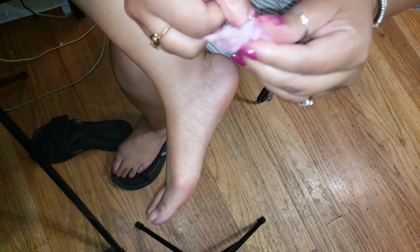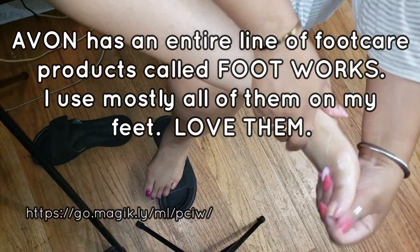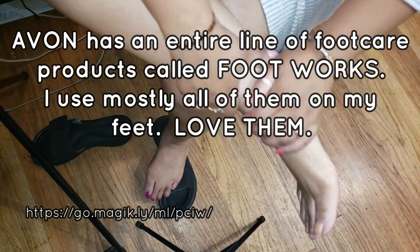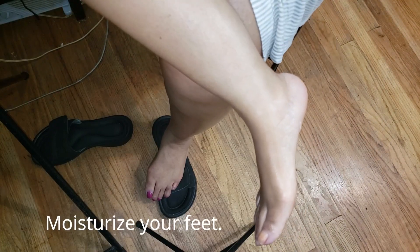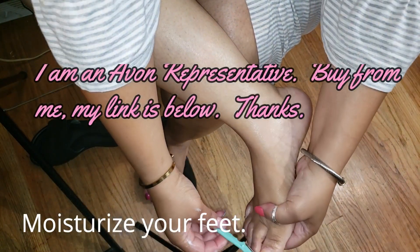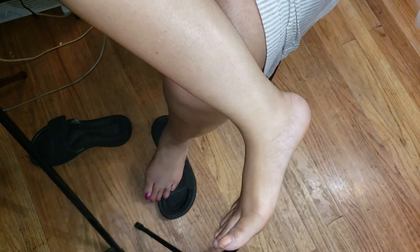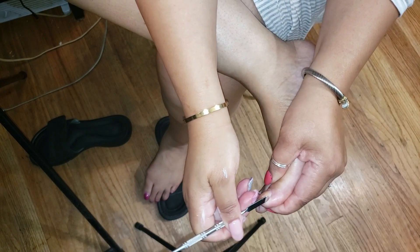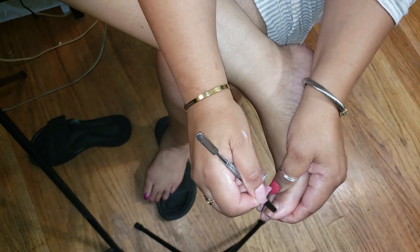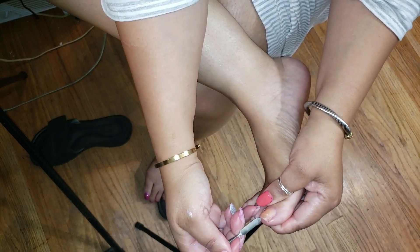The next thing I use is this Avon Footworks — it's great, they have callus removers, foot lotion, for achy feet, a whole line of great products. I also shave the hair off my toes — do you grow hair on your toes? Disgusting, I don't know why it's there, but I do shave my toes. Now I'm going in with this cuticle pusher and cleaning out further around my toes.